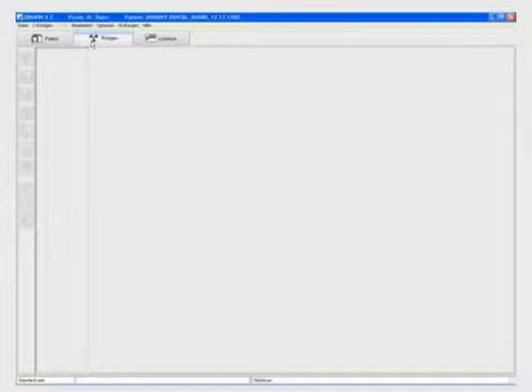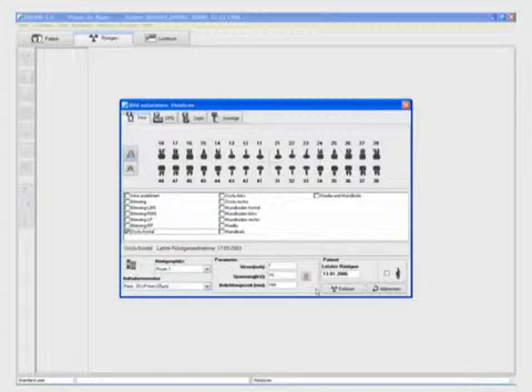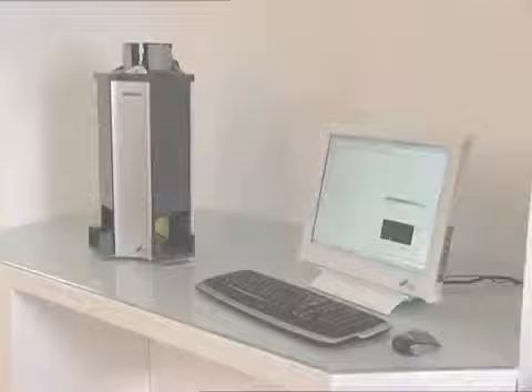No retraining is required while using image plates, as handling, positioning and choice of formats are the same as with analog film. The imaging software DBS Win enables the quick, efficient and safe use of the Vista Scan when scanning and saving the image.